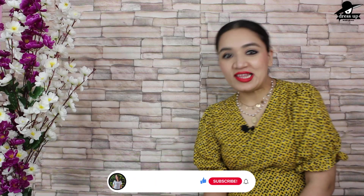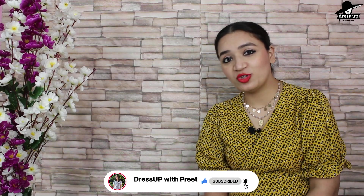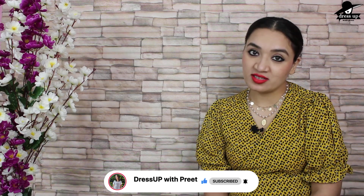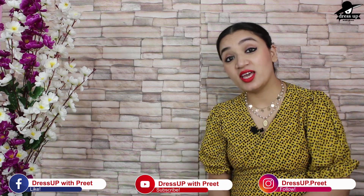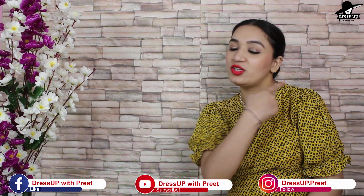So these were the 5 looks today. I hope you liked the video. If you liked the video, please like it. You can also share my video, and don't forget to subscribe to my channel. You can follow me on Facebook and Instagram — my ID will be shown below. If you haven't watched my previous videos, you can click here to check them out. I'll see you soon, bye bye.